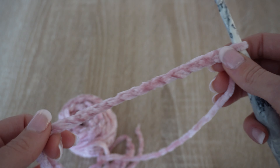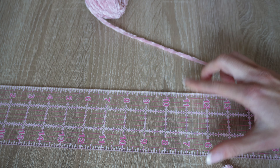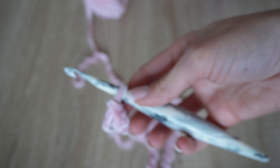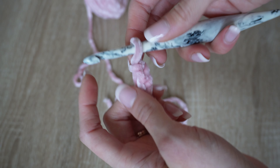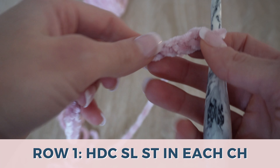To give you an idea of how long my chain is — it's not super important with this pattern, but if you're curious, the chain measures to about 15 inches. So you can either do a chain of 40, or go by the measurement of about 15 inches. Now we're going to be working back into our chain using the half double crochet slip stitch.